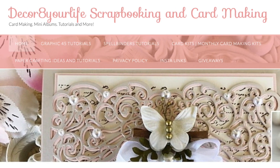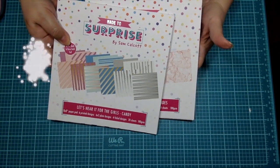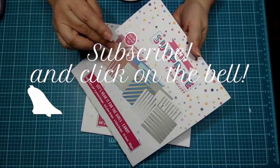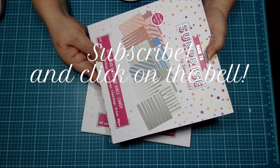Hi friends, and welcome back to Decorate Your Life, Scrapbooking and Card Making. Today I'm sharing a couple of brand spanking new paper collections, and these are designed by Sam Calcutt. Her brand is Made to Surprise, and the paper line is called Let's Hear It for the Girls.